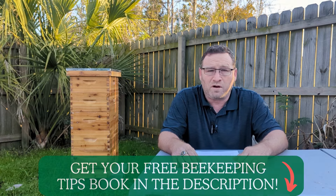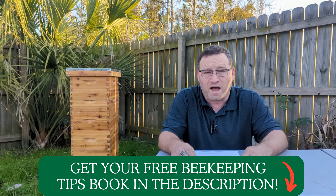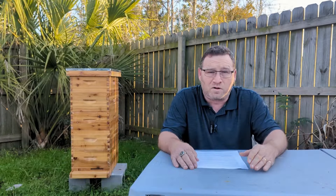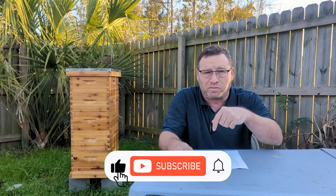Today I'll be reviewing the Hoover Hives Build Your Own Beehive Kit. You've probably heard the name Hoover Hives advertised in places such as Amazon. The question is, is it a quality product? In this video, I hope to show you an unbiased review of the Hoover Hives Build Your Own Beehive Kit. If after you review this video and you like what you see, stay tuned till the end and I'll have a 5% discount code that you can redeem off your order. I'll also place the discount code in the description below.